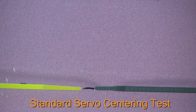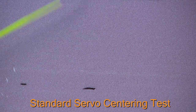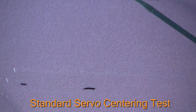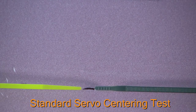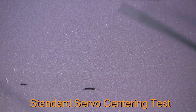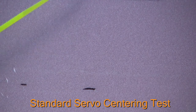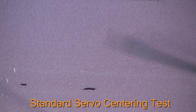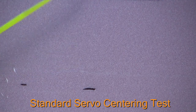Going in another direction, the Hextronic actually overshoots and doesn't line up. I can see with my own eyes that the Solar servo is a little bit faster, coming back to center a little quicker. As a servo centering demonstration, you can clearly see the difference compared to a cheaper servo.